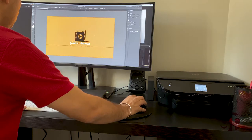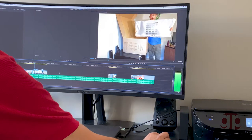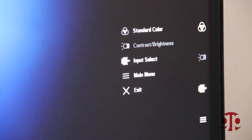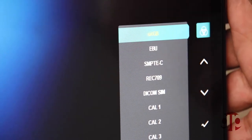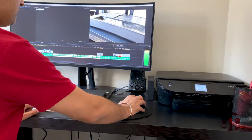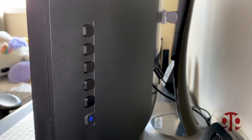I have heard many people saying curved monitors are not very good for content creation, but trust me, I did not see any of this problem. Colors are amazing out of box, but you still have many useful modes for various tasks like sRGB, Rec.709, and many more. When I need to do design work I select sRGB, and Rec.709 is useful for video editing. You can select these modes from the back side of the monitor, which is a bit hard to use, but you don't need to change them frequently so it doesn't really matter.